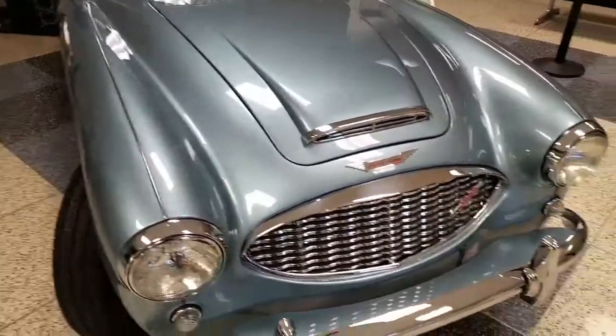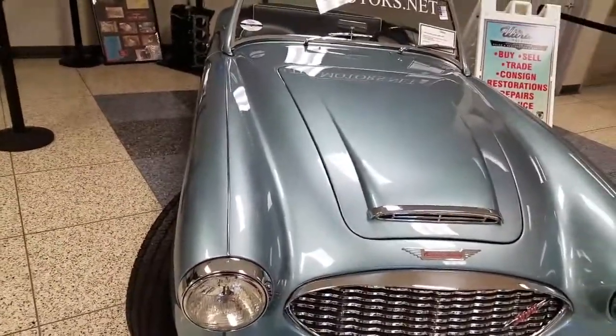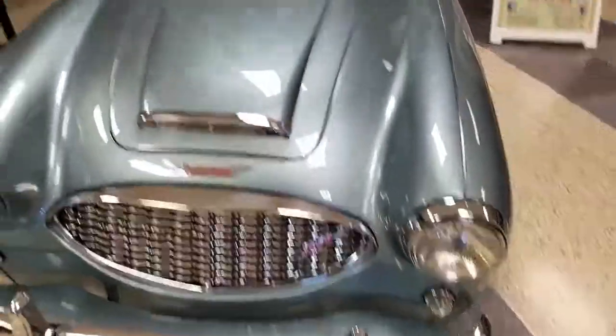We're looking at fit and finish. I'm going to try and point out any flaws that there might be on the vehicle. Unfortunately we can't start the car, but if he wants to see that we'll get it pulled out of here and start it for him at some point in time.